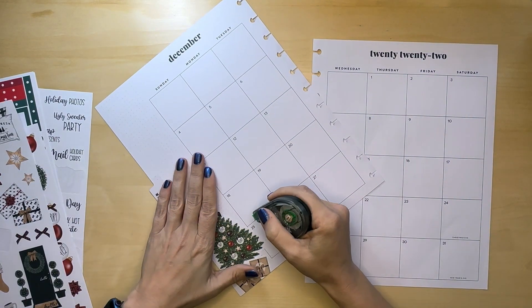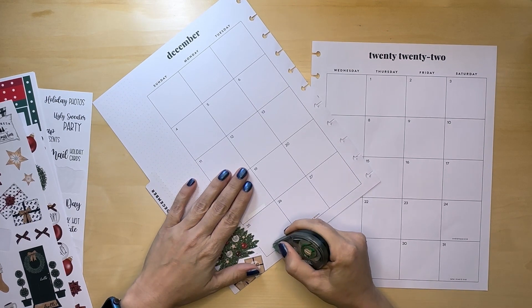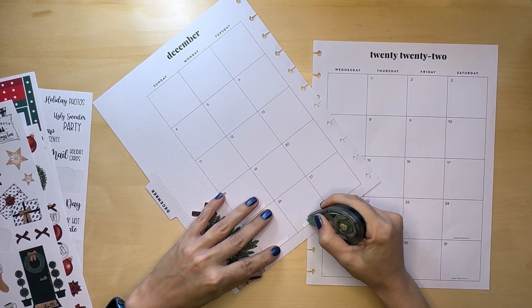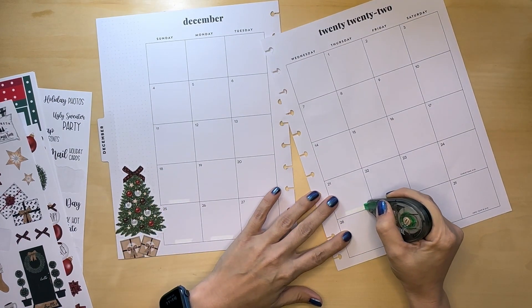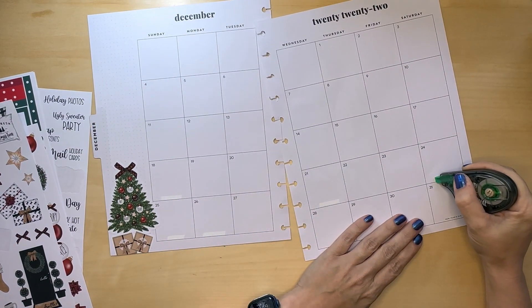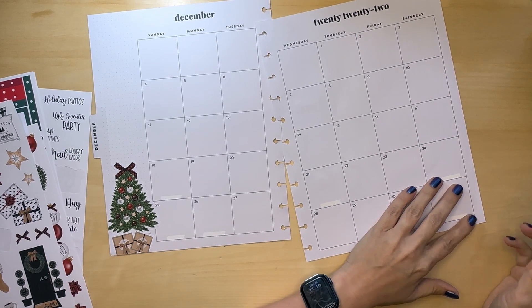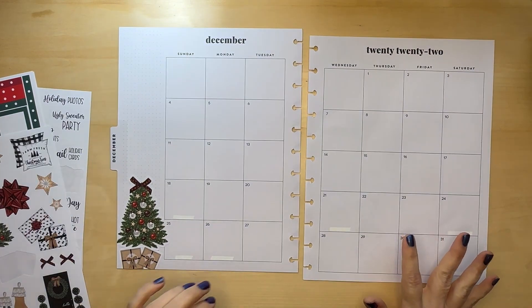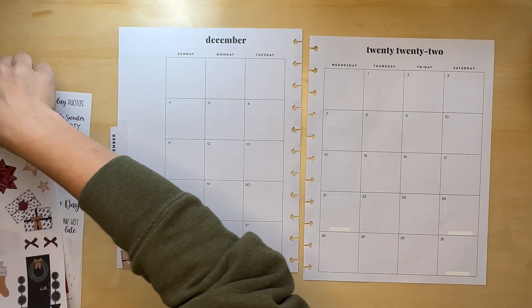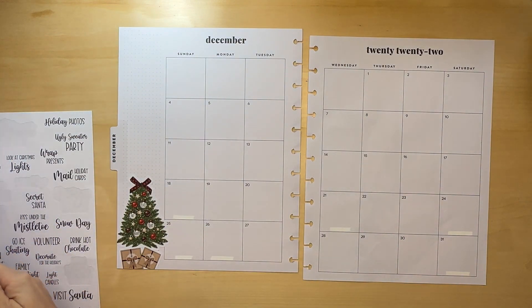I'm going to white out the holidays because I already know when the holidays are that I want to mark, so I'll just go ahead and cover those up. I just took some medicine too, so I might sound better or it might sound worse for a few minutes.